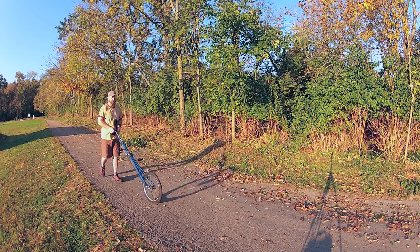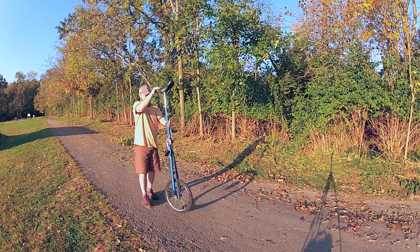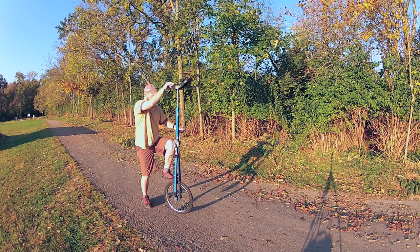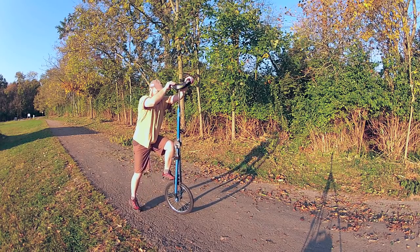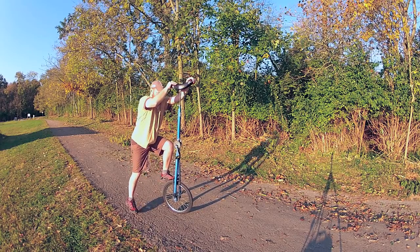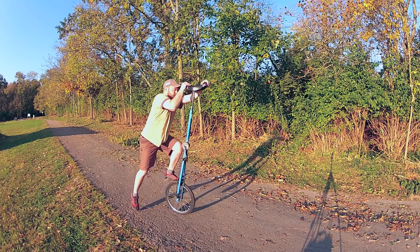For me the first step is placing my non-dominant foot on the tire, placing the pedals at five o'clock and eleven o'clock, and snapping my dominant foot to that five o'clock pedal. The rest we'll watch in slow motion.